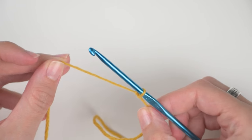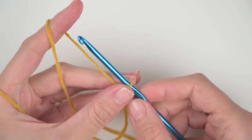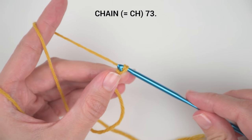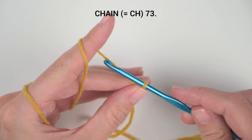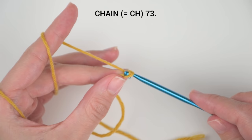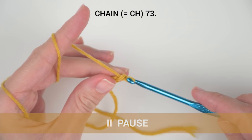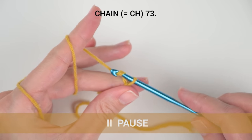In crochet patterns we call wrapping yarn around the crochet hook 'yarn over.' Wrap the yarn around the hook, then pull the yarn through the loop on your hook — this is our first chain. Now create 73 chains in total. You can pause here and we can meet when you've created all 73 chains.